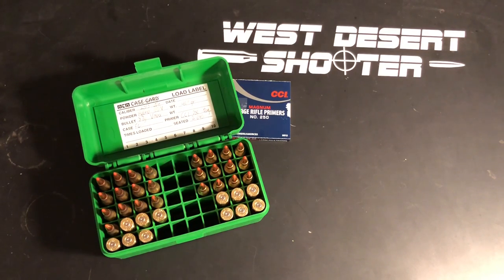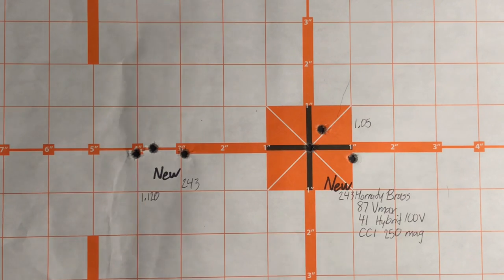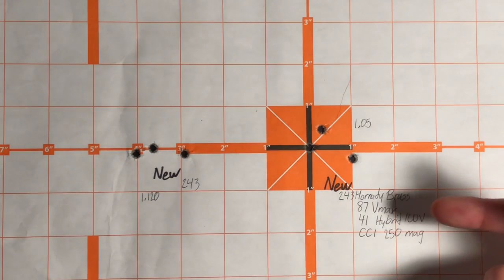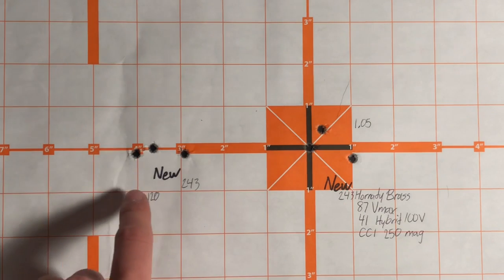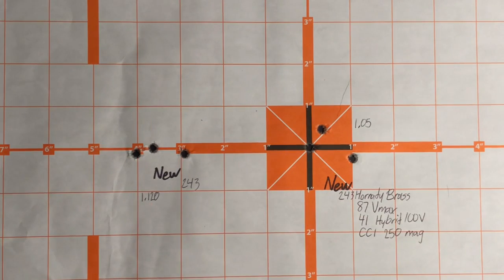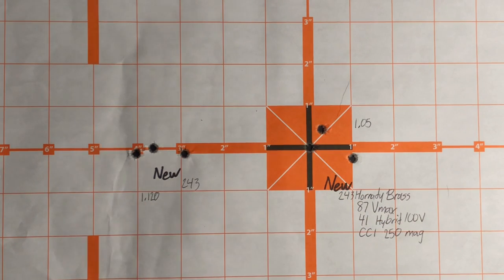My gun isn't shooting as well as it has before, but that doesn't mean we didn't see a difference between neck sizing and full-length resizing. I shot two groups with neck-sized and two with new brass. Here are the two groups using new full-length resized brass — shooting an 87 grain VMAX, 41 grains of Hybrid 100V, CCI number 250 magnum large rifle primer. The group sizes were 1.120 and 1.05 inches. Wind was not a factor that night, so left-to-right spread was not wind. This one has a little vertical dispersion and some left-to-right as well.